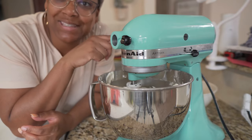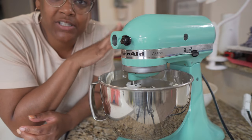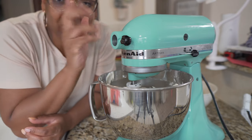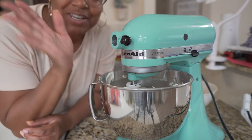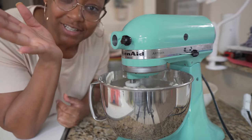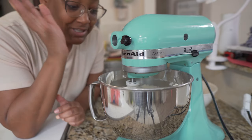We're putting on the paddle attachment now, but part of the key is to not turn it all the way up. You want to put it as low as it can go and just leave it — walk away, let it be. I'm going to come back and show you what it looks like after a few minutes of just letting it do its thing.